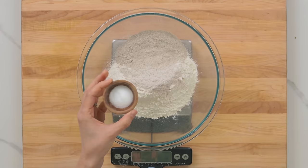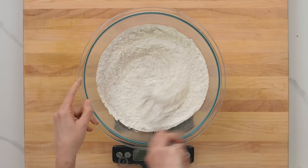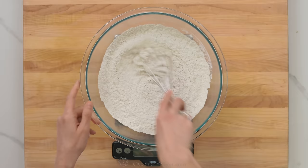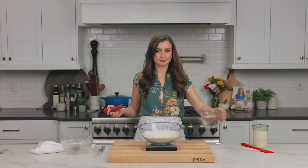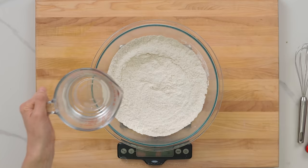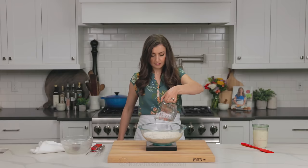It's possible I have forgotten it before, and trust me, nobody wanted to eat my bread, so do not forget the salt. Whisk those together thoroughly. Then we're gonna add the water. Make sure it's lukewarm water — you don't want it to be more than 85 degrees Fahrenheit. Also make sure to use filtered or spring water. Avoid chlorinated water, which can slow down the yeast activity.